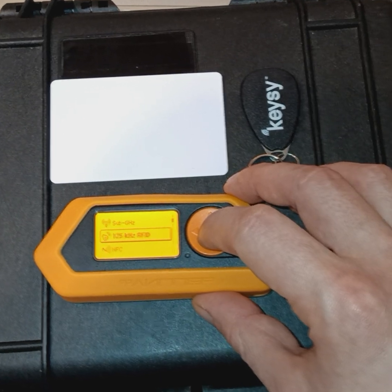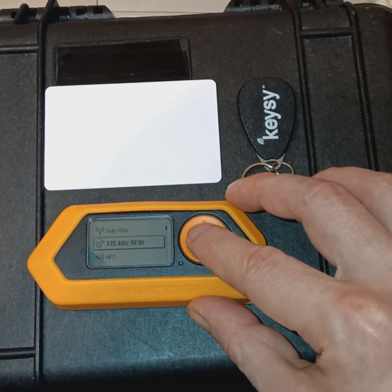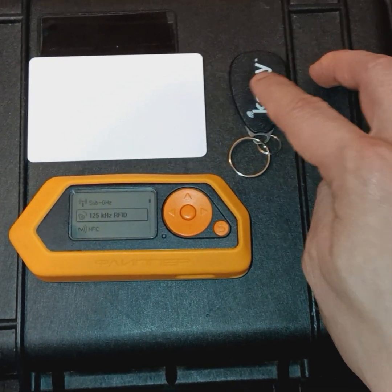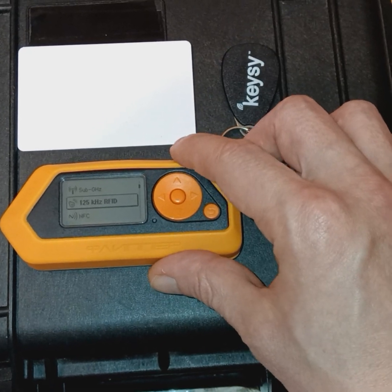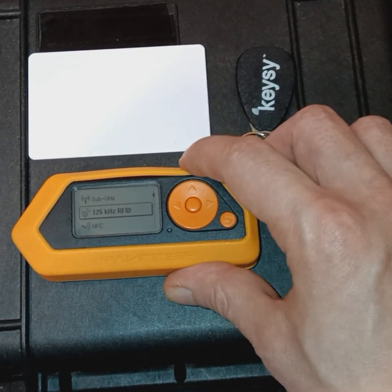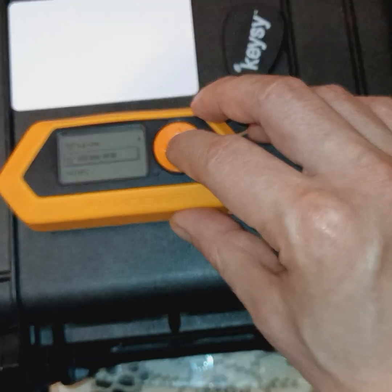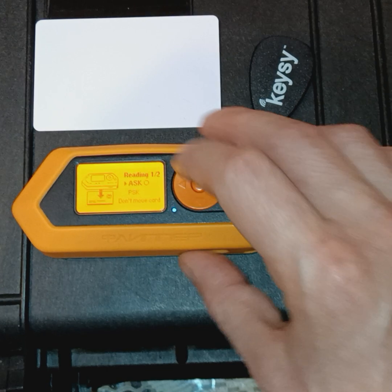We're going to go ahead and scan this Keezy low-frequency tag. If you haven't watched my video on Anytime Fitness access control systems, which I've previously hacked using a different device known as the Keezy low-frequency RFID tag duplicator, please do so — the link is in the description. But let's go ahead and test the functionality of our Flipper Zero. We're going to read this tag.